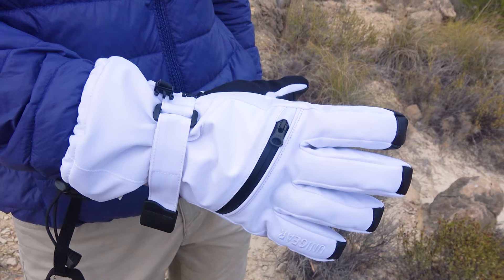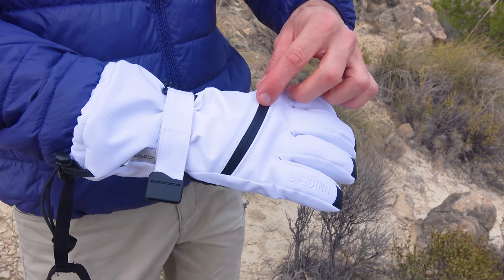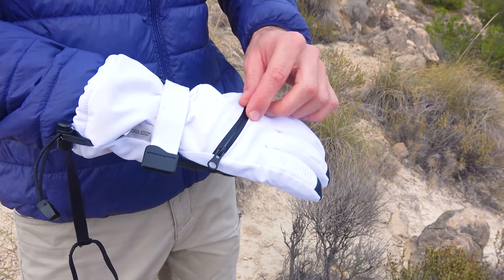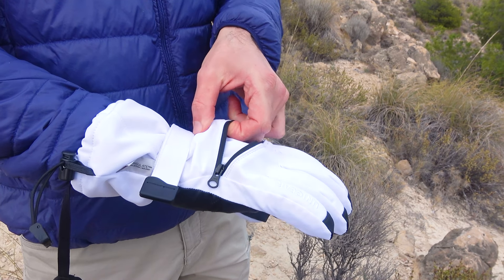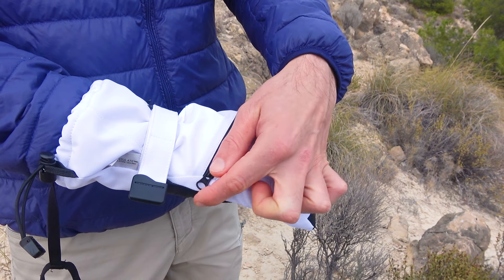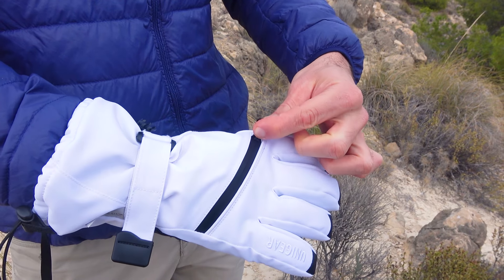The upper part of the gloves is made of durable material that repels water, with sturdy stitching. Additionally, there is a small pocket on the upper part of the gloves, which is very convenient for storing small items. These pockets are present on both gloves. The lock is also reliable and protected by a rubber gasket to prevent moisture from entering the pocket.